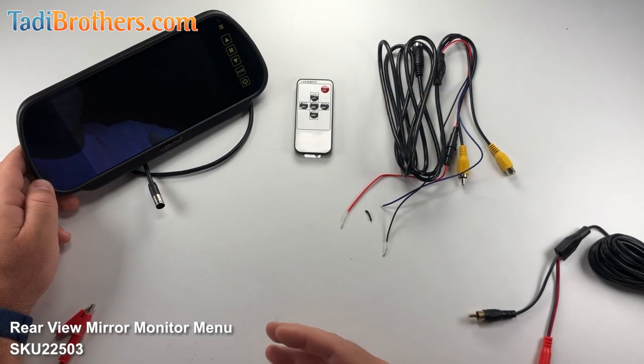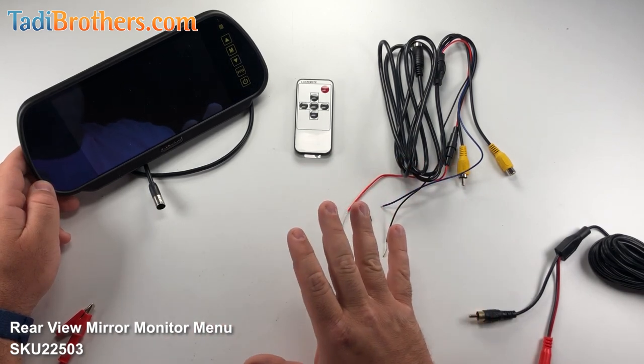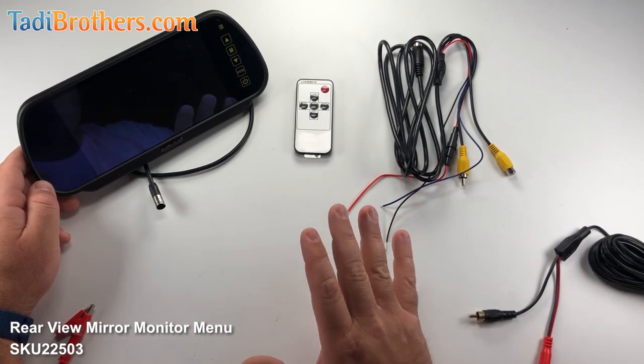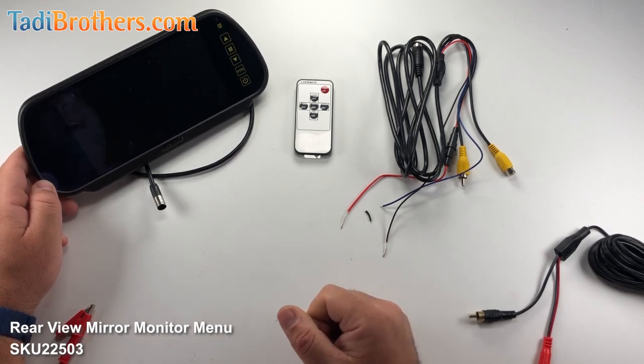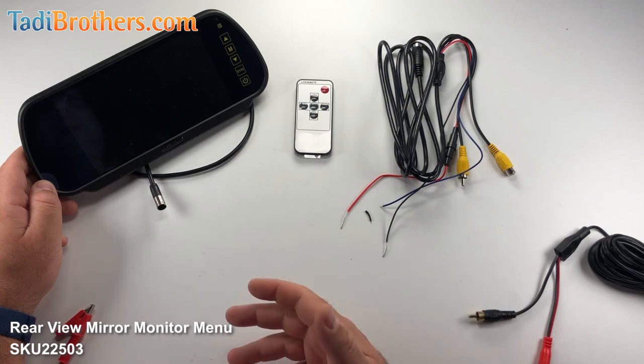Before I get into the nitty gritty, I just wanted to remind you guys that we strongly recommend you bench test everything. It gives you a better understanding of how the system works, it will make the installation cleaner, and most times it will make it even quicker.